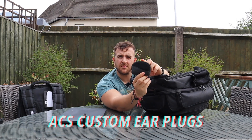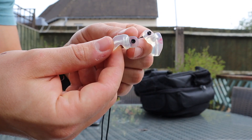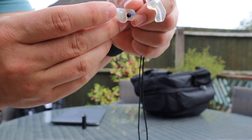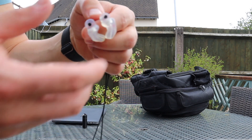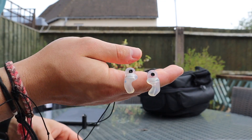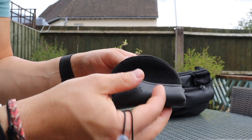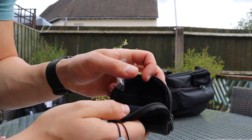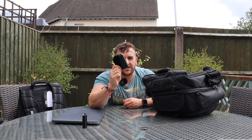In the middle compartment are my actual ear protection - ACS custom-made earplugs. These have been molded to my ear with a reducer filter. I would 100,000% recommend them. I've got a little string so I don't lose them. I'll put a link in the description because these are one of the most important bits of equipment in my bag. You get a carry case, some cream, and a clip. It took about six to eight weeks to get used to them, but they are an absolute hearing game changer.